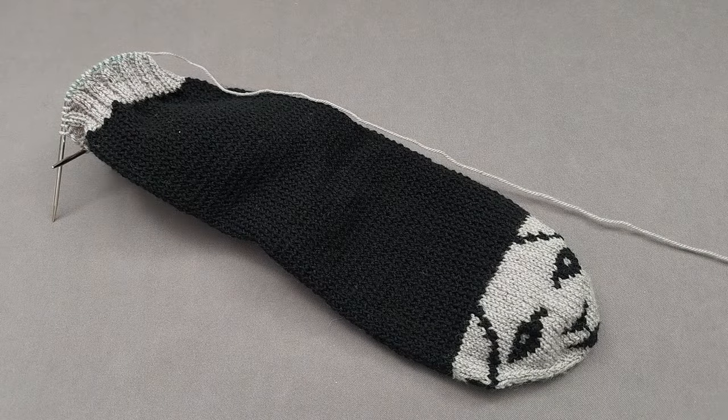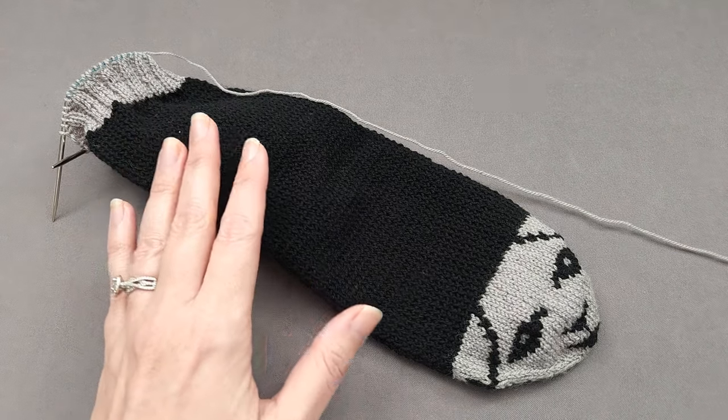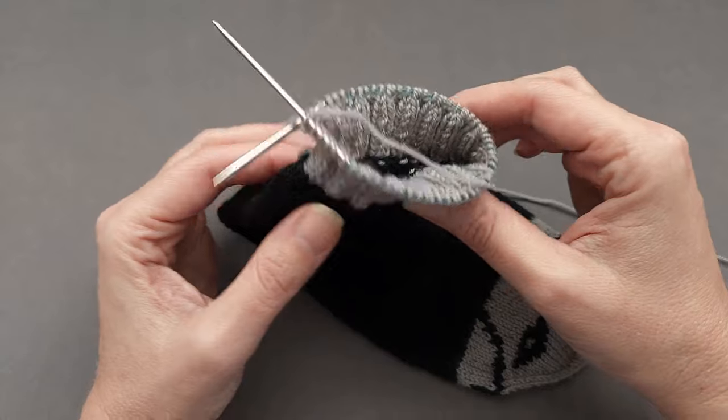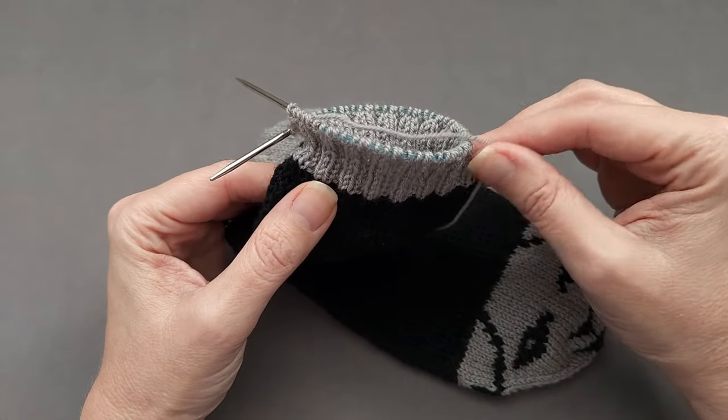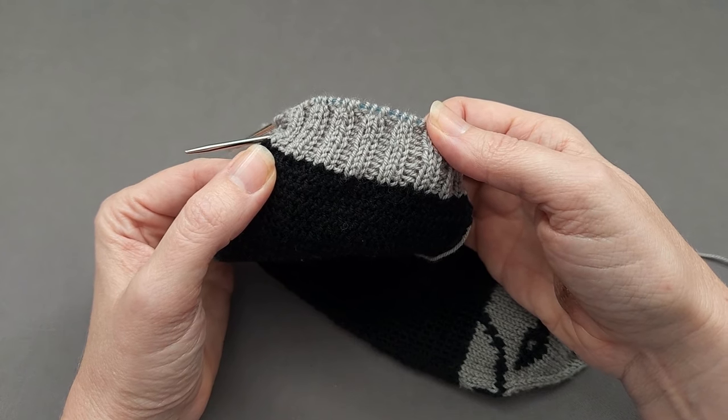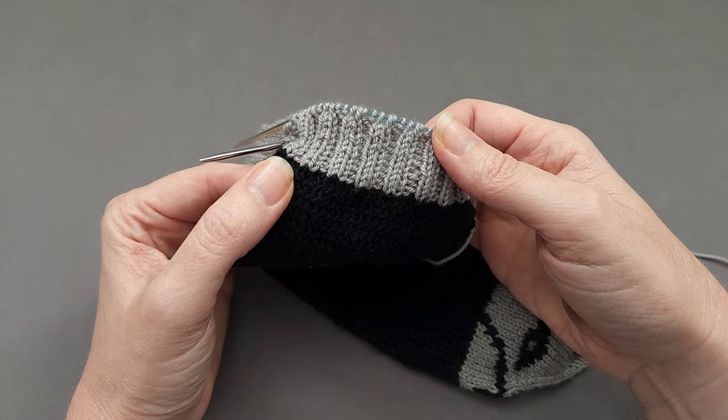Hi, I'm Ellen from the Chili Dog. Today I'm going to be binding off one of my you and me socks and I'd like to show you how to do a stretchy bind off for 2x2 or knit 2 purl 2 ribbing in the round.